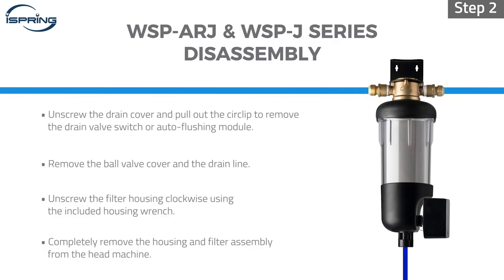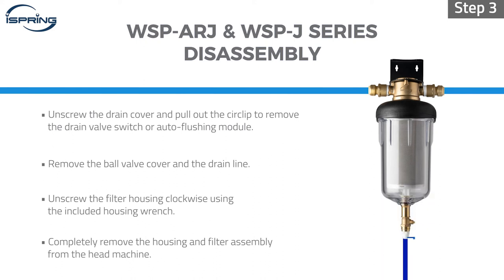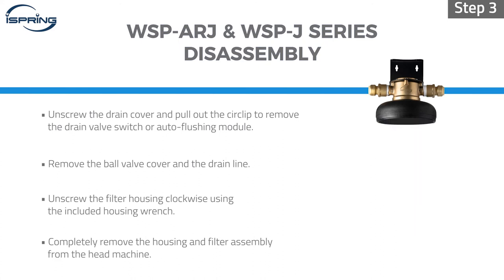Step 2: Unscrew the drain cover and pull out the circlip to remove the drain valve switch or auto flushing module. Step 3: Remove the ball valve cover and the drain line. Unscrew the filter housing clockwise using the included housing wrench. Use a bucket to catch any remaining water from the pipe.